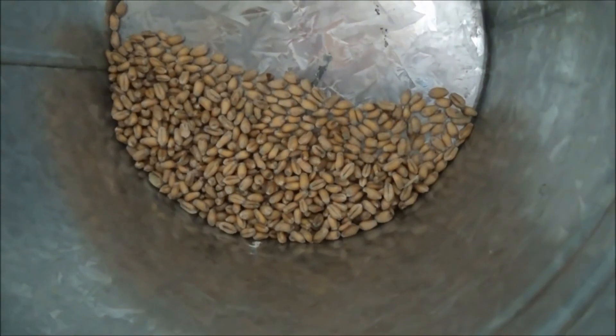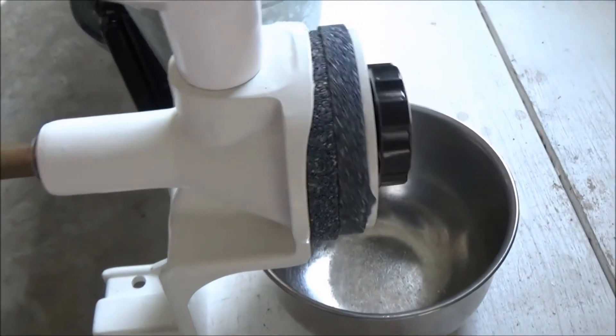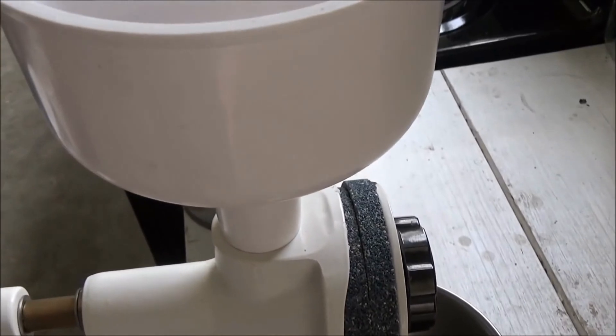Here's the cleaned wheat berries, and now I'm going to put them through an old-fashioned grinder. These are two millstones, and the flour will come out here as I grind it.